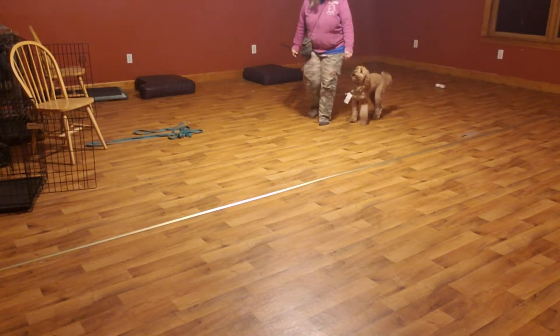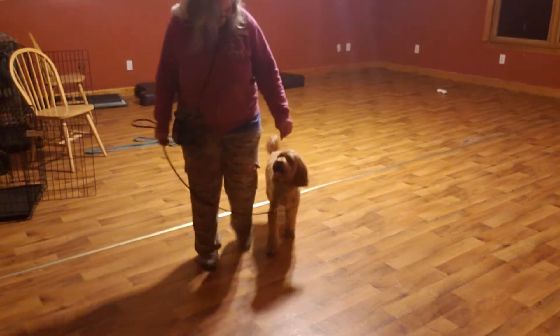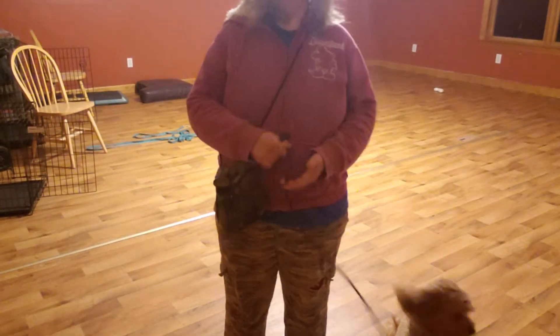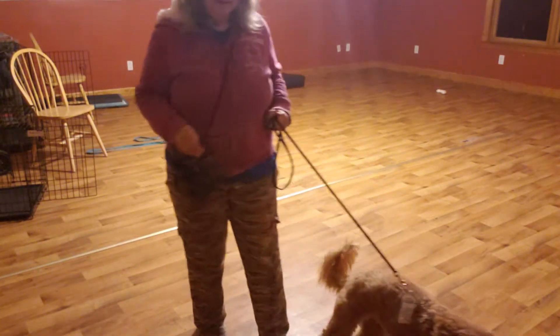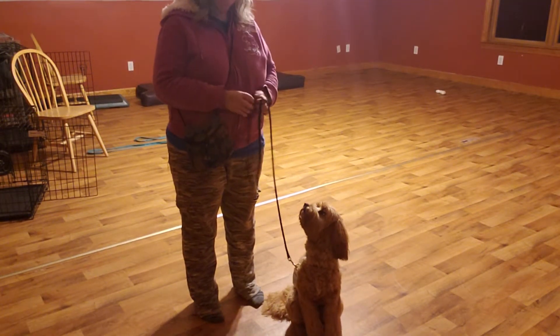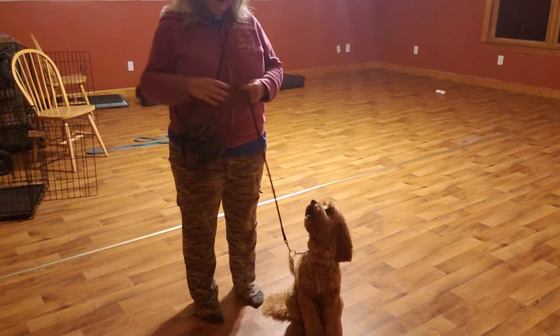Okay, let's do it — come on, Bailey — heel — sit — yes. Two more — that was a little harder. He sees his ball right there and I'm not going to get rid of it, because it's good for him to be working around things that distract him that aren't moving right now. It's what I would call a mild distraction for most dogs.